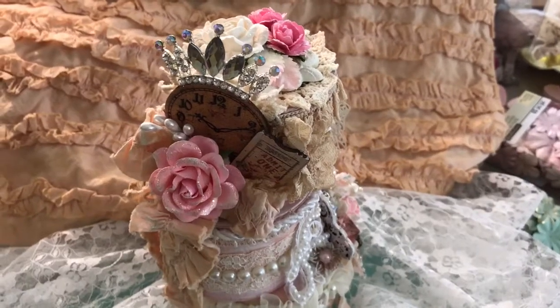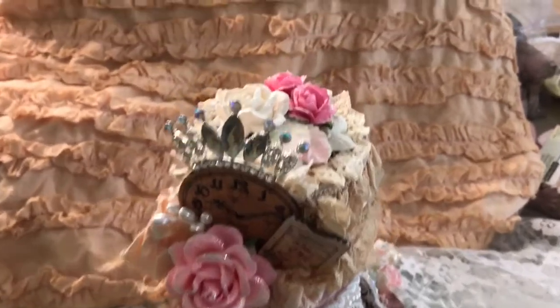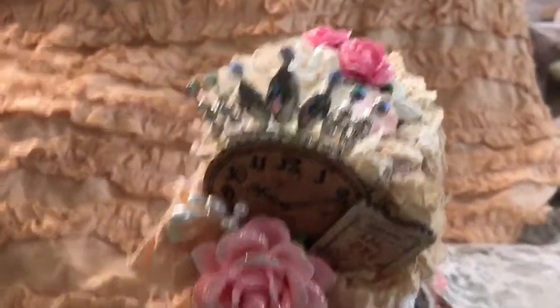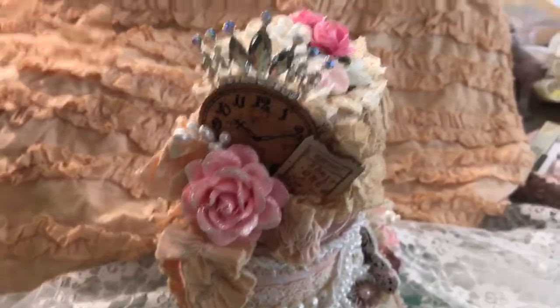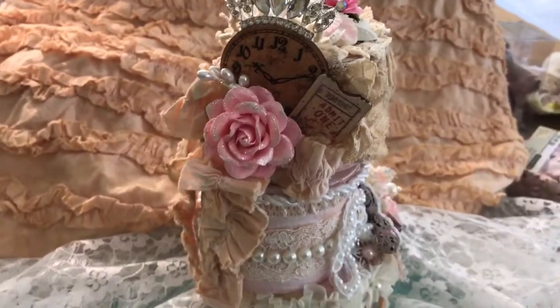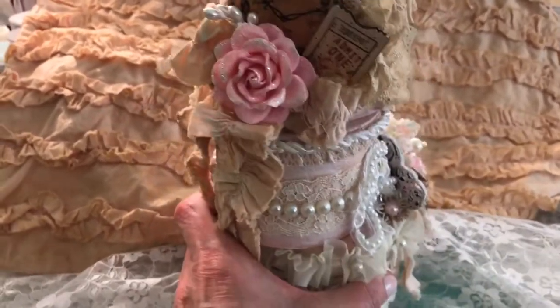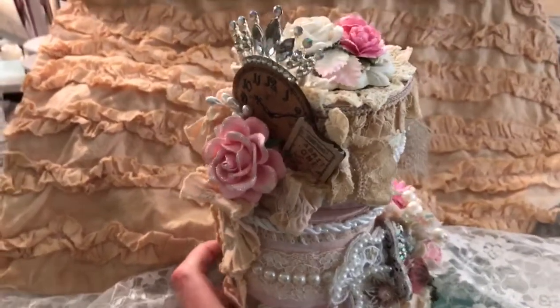Hey everybody! I would love to share with you a tea time project that I created on this wonderful scrapbook and crafting weekend getaway. I used a three-tier box stack — they're kind of small, not real big. I just wanted to share it with you.